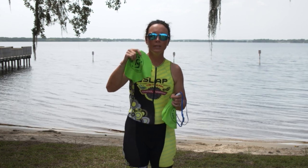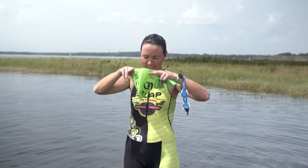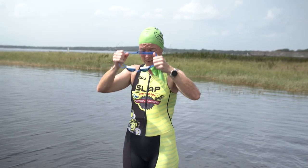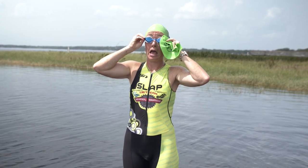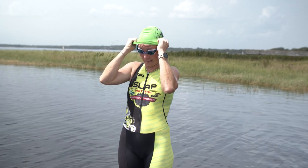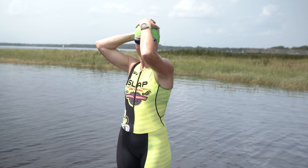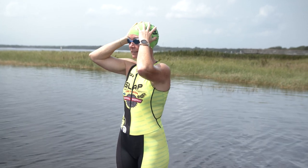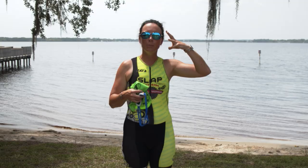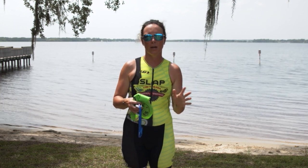You put an old cap on first. I'm going to put my old cap on first, then I'm going to put my goggles on, and then on top of all of that I'm going to put the Challenge Daytona race cap that they've given me. This way, not only does that top cap protect my goggle straps from being knocked off by other competitors, but it stays a lot tighter on my head and holds all of that hair in, making sure nothing happens during your race.